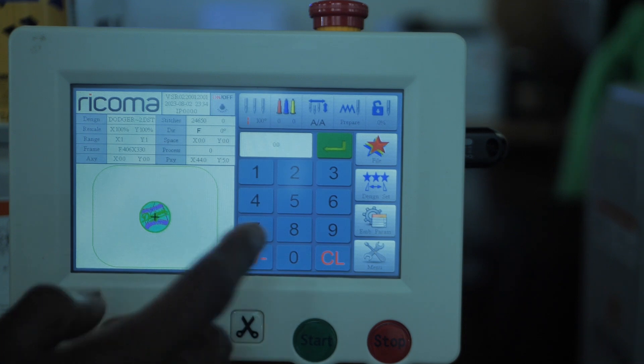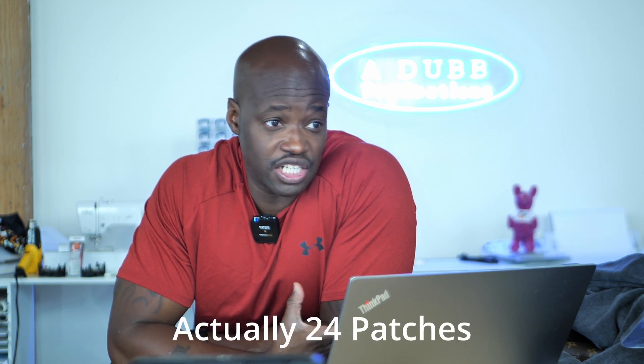In today's video I'm going to show you an easy way to use your MT1501 to do multiple patches. I'm going to show you how to program the duplicates on the touchscreen of your MT1501. I have this order for 25 Dodgers patches. First we have to digitize it and then get the job done. With all six machines it shouldn't take that long — I'm estimating a little bit under an hour and a half to do all of them.